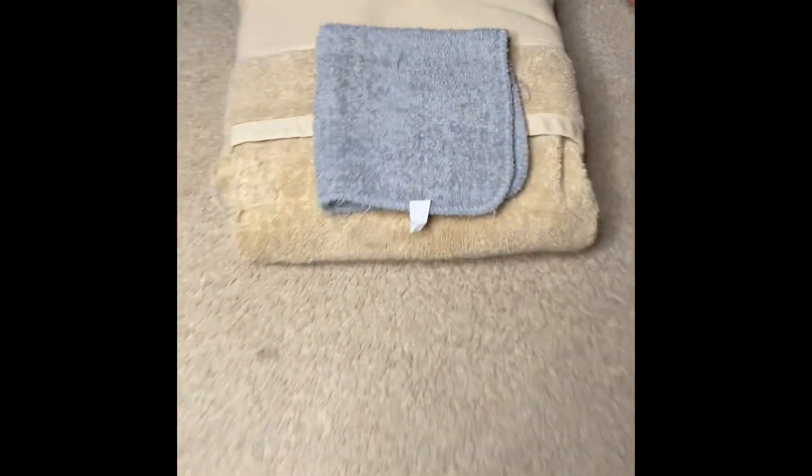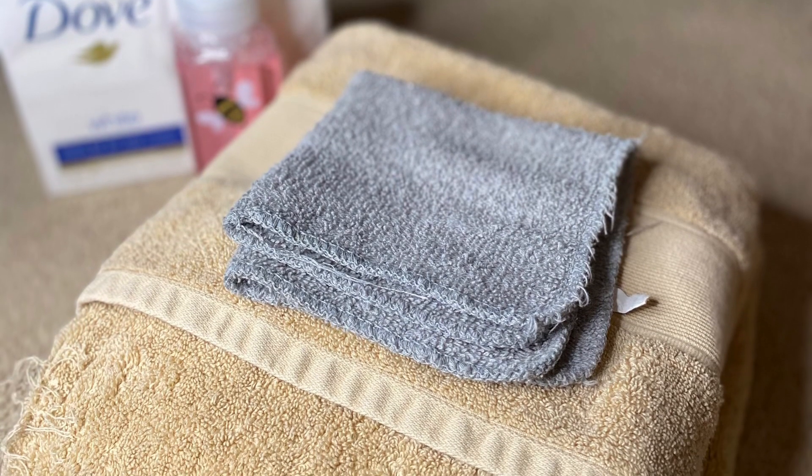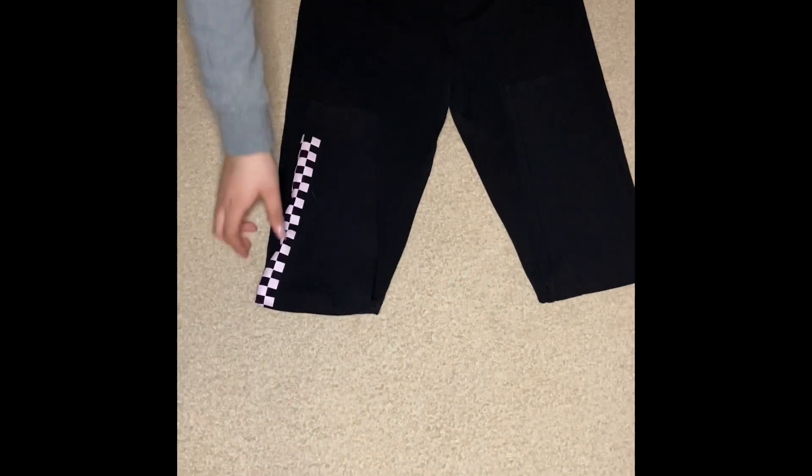For this towel, you're gonna fold it hot dog style and fold it one more time. For the pants, you'll fold the legs inwards and then fold it together.